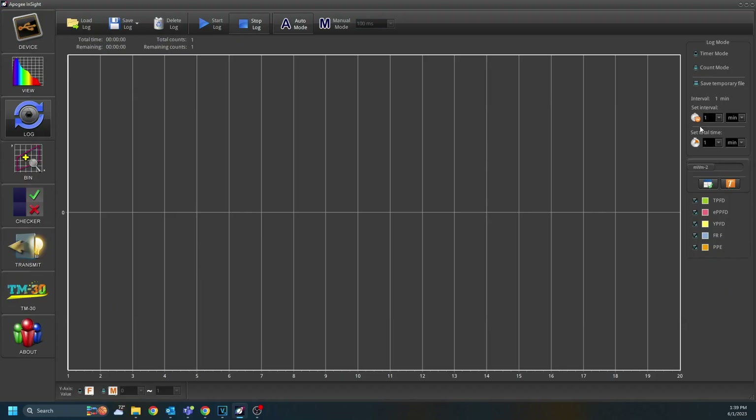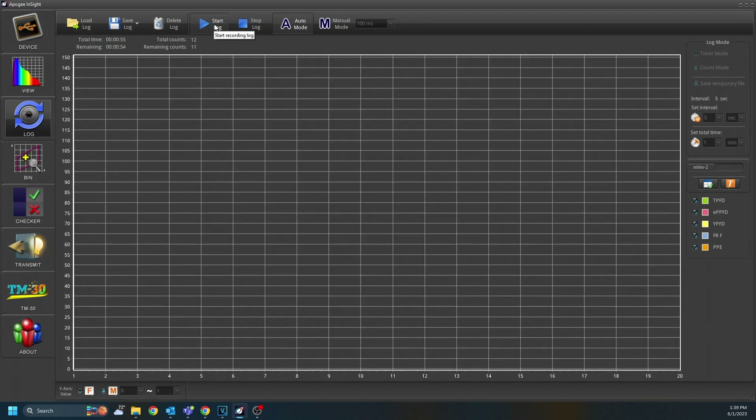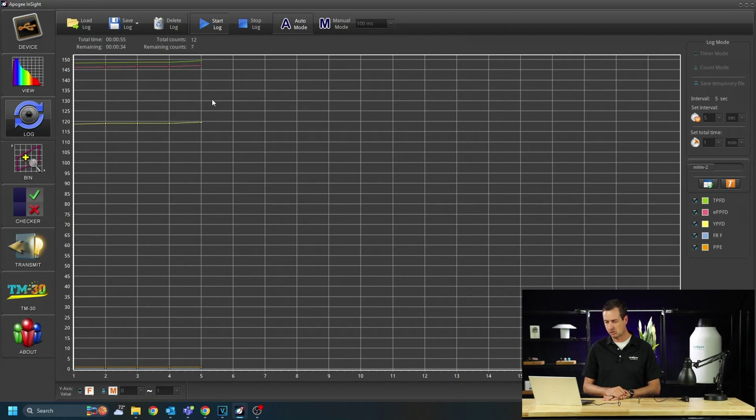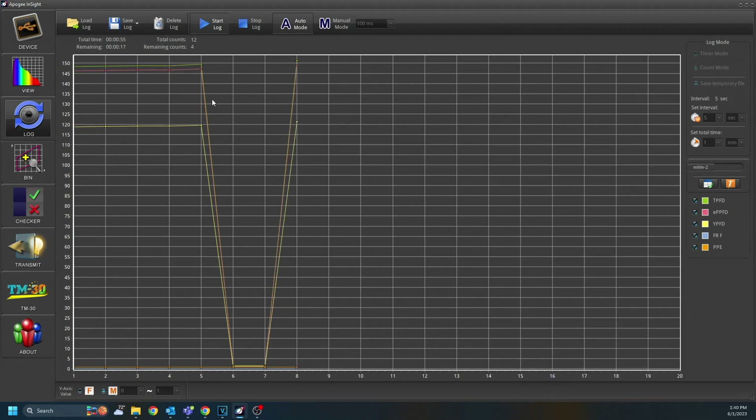Now we're going to go to Log Mode. In Log Mode, you can change the different parameters on the right side. You can set the interval — how long between captures — and for a total time, or by how many captures are taken. Let's change this to seconds and do one every five seconds for a total of one minute. Then press the Start Log button and it'll begin taking those measurements. You can see them start displaying as they're taken. If you want to stop before the total interval has gone through, press the Stop button.